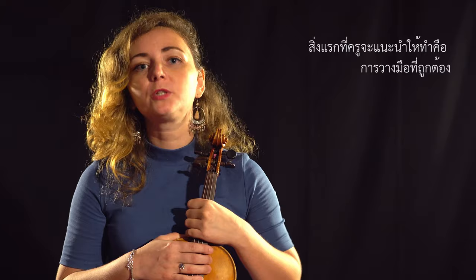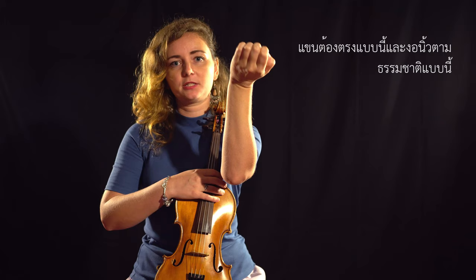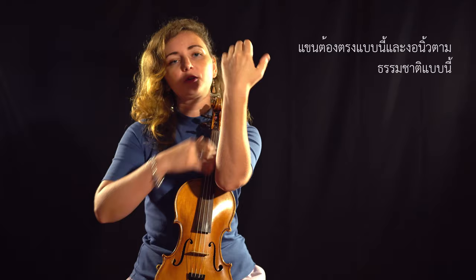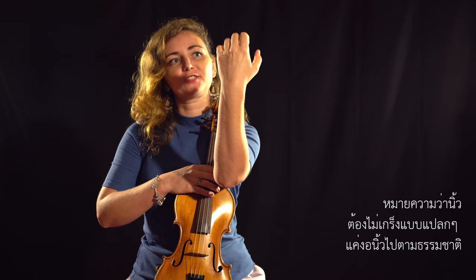The first exercise I recommend is proper holding of your hand. Proper holding means there should be a straight line — we never raise the heel and we never drop the wrist. Straight line, and naturally curved fingers. None of the fingers should go straight or do something strange and weird — just naturally curved.